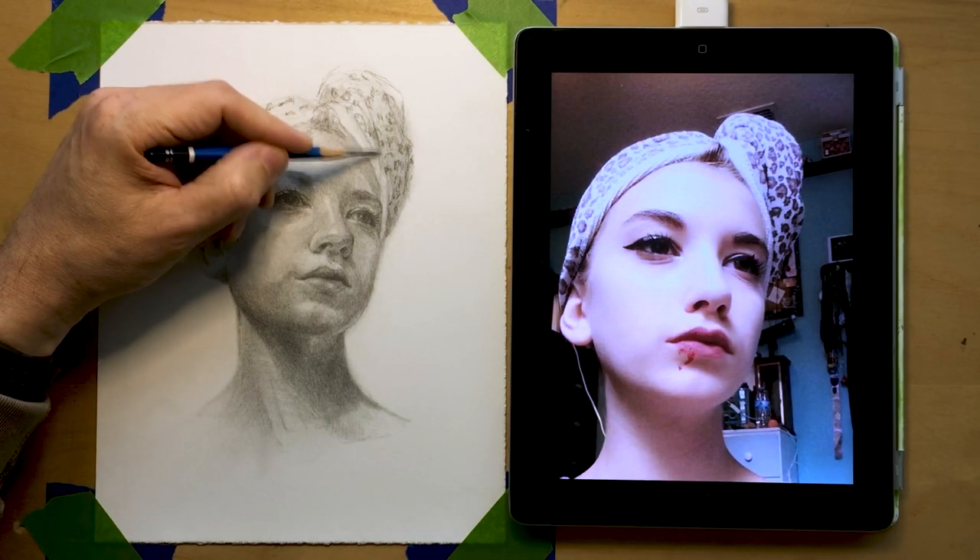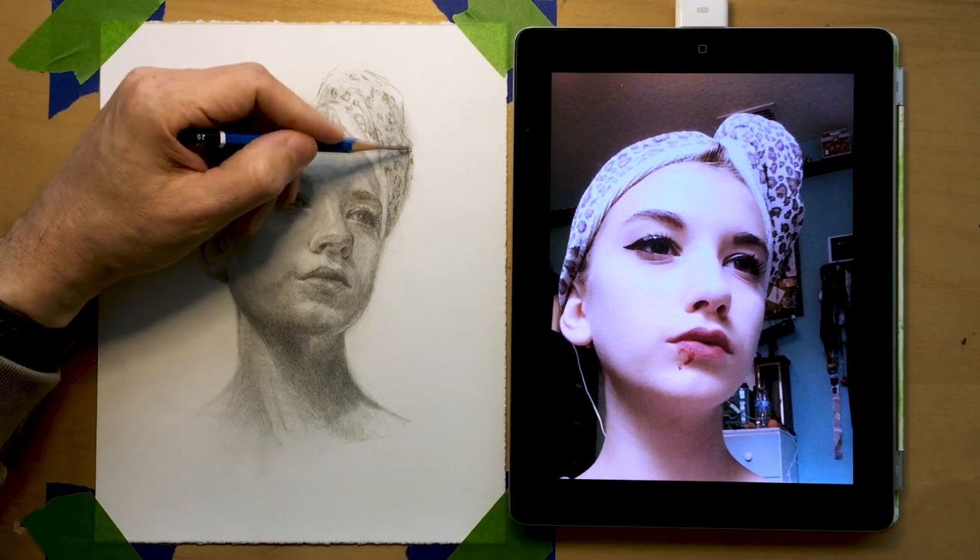I also really like how her scarf looks and in this lesson we'll try to tackle some of that pattern. I'll share my process and approach throughout the portrait making and share where my focus is at in different steps or stages of the portrait.